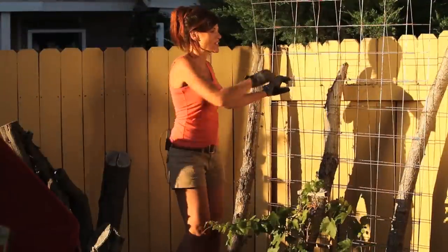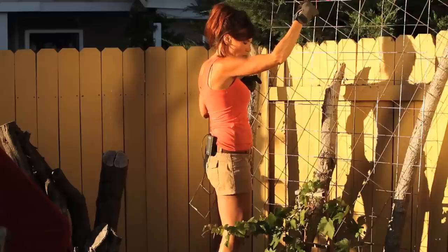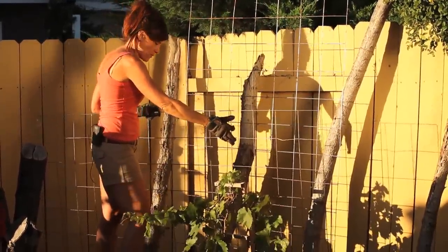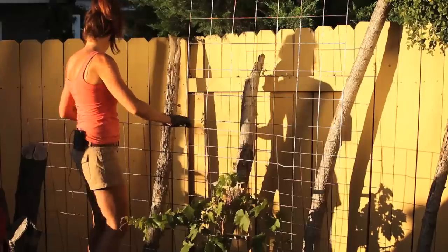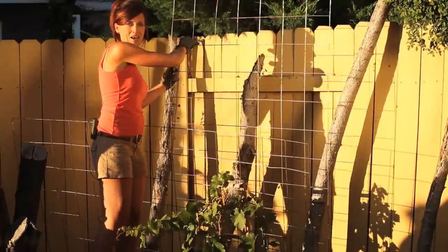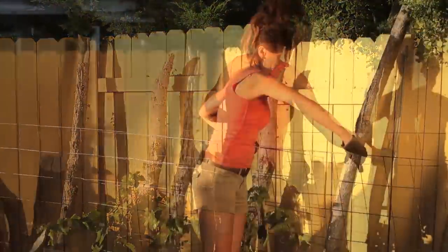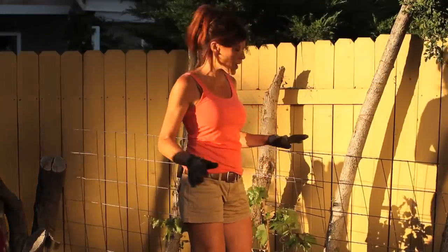The next thing I'm going to do is take my concrete wire mesh sheets. I got these at the local hardware store — super inexpensive, about seven dollars a piece — and you can find them in the concrete section. I'm just going to line these up here behind my grapevine, kind of end to end, because I'm going to train the branches of my vine out to the left and to the right.